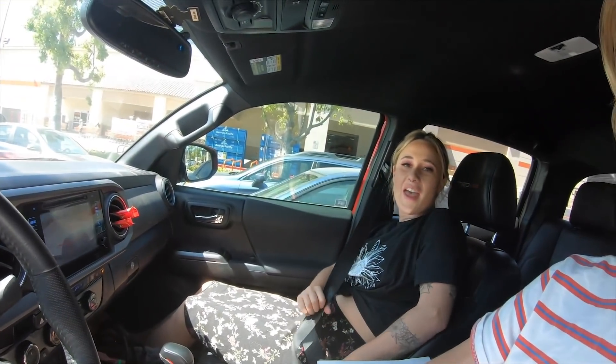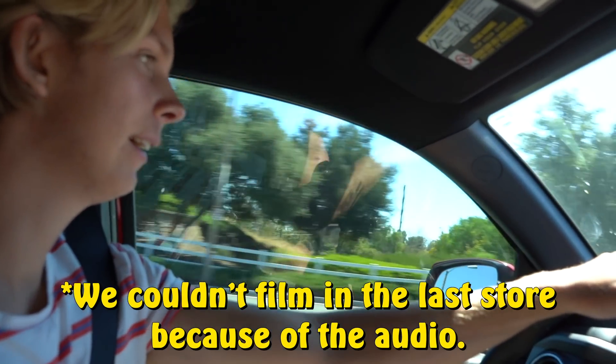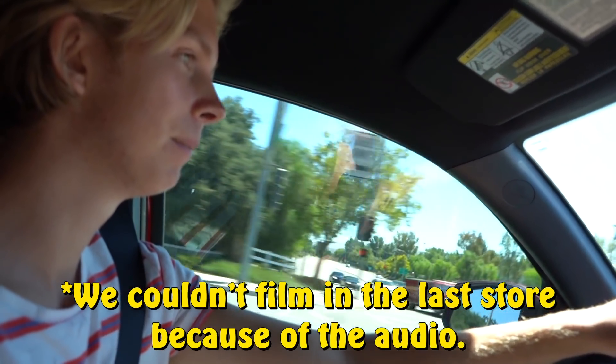Now we're going to go to Five and Below, which is a pet store. We're going to get some fun little things for the cat on a budget. So we have everything from Five and Below and we're going to go home and start decorating the kitty room.